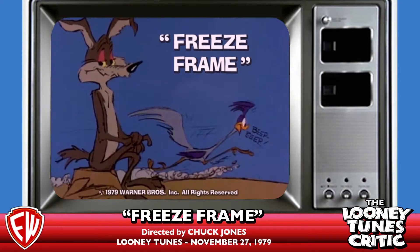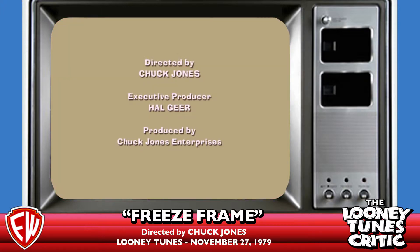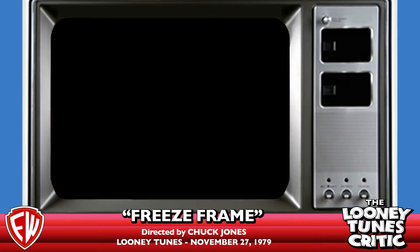The weather outside is frightful, so let's go to the desert, right? This is a very good-looking copy of Freeze Frame, if I do say so myself — and I would say so myself, because I am the type of guy to pat himself on the back needlessly. I made this little credit sequence here.